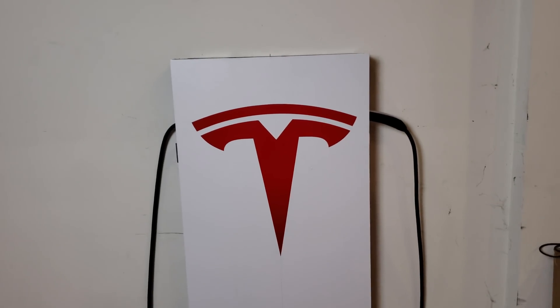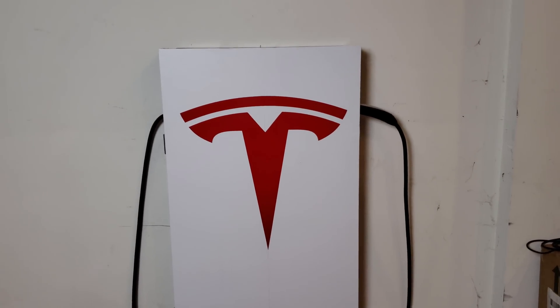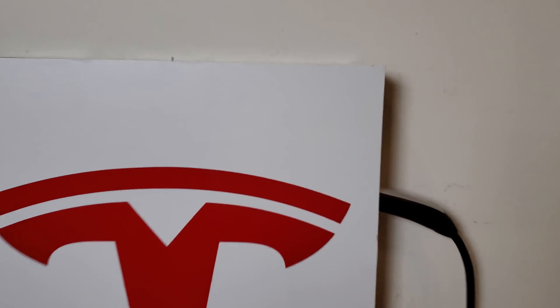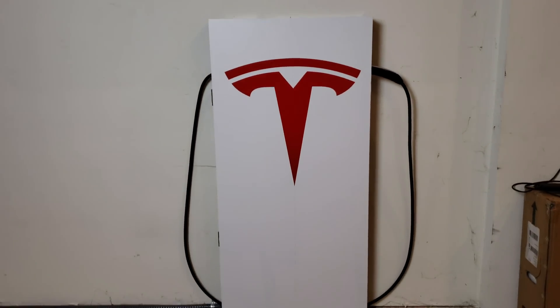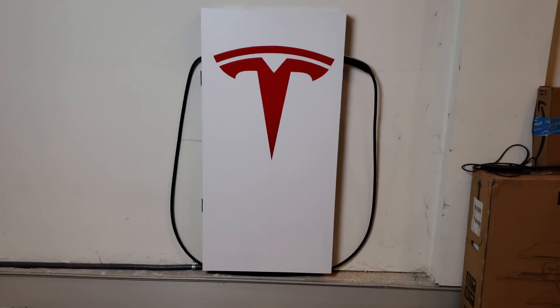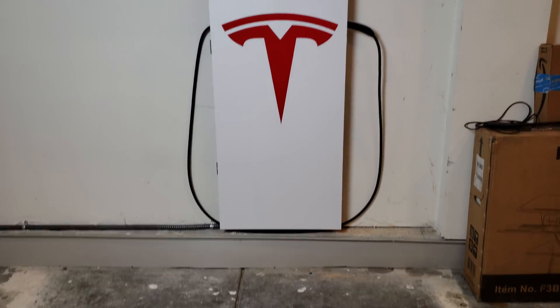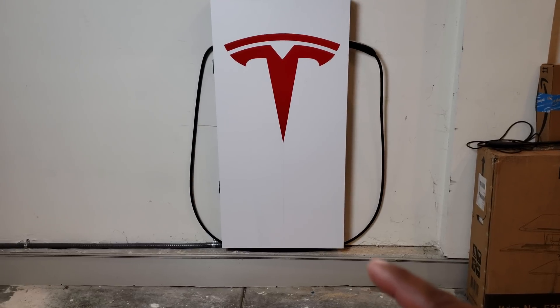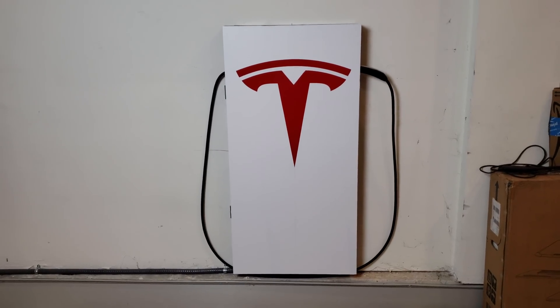I went ahead and wrapped it with vinyl wrap that I had left over from a desk project about a year ago — it's a matte finish, not glossy. Then I bought a Tesla logo on Amazon. I like how big it is and how much it covers, so I put it on there. Now it looks really good — it actually looks like a gas station pump. I bring the car in backwards, grab the cable, loop it out from underneath, and plug it into the car.